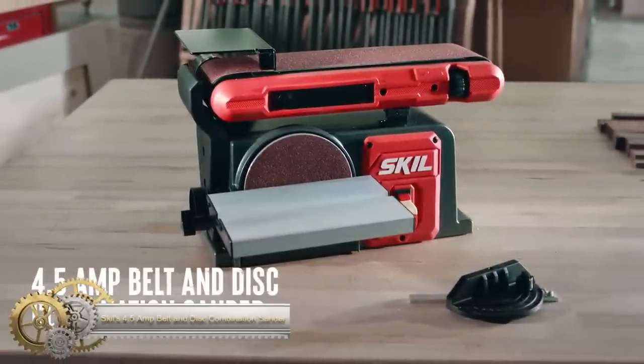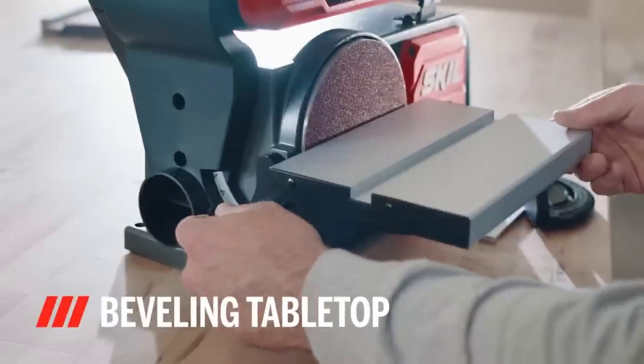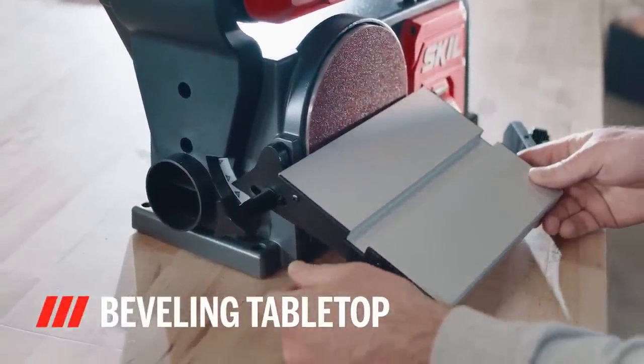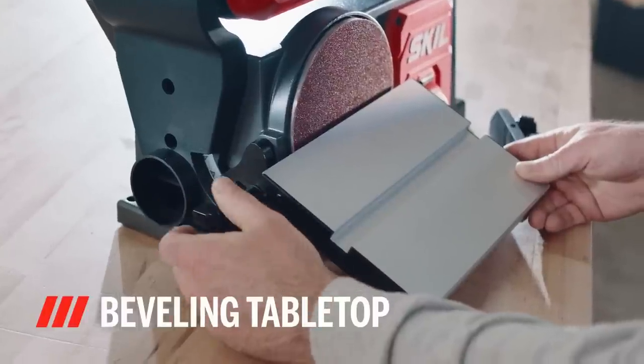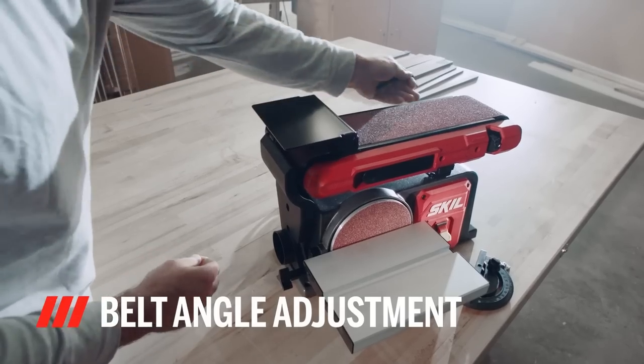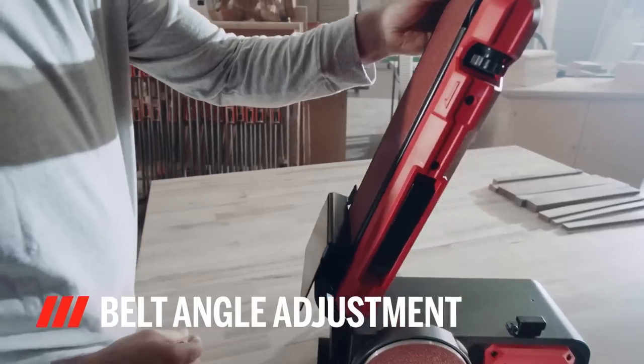The Skillz 4.5 Amp Belt and Disc Combination Sander is a 2-in-1 sanding station designed for sanding a variety of lengths and angles. It features a powerful 4.5 Amp induction motor that can handle even the toughest sanding jobs with consistent results.